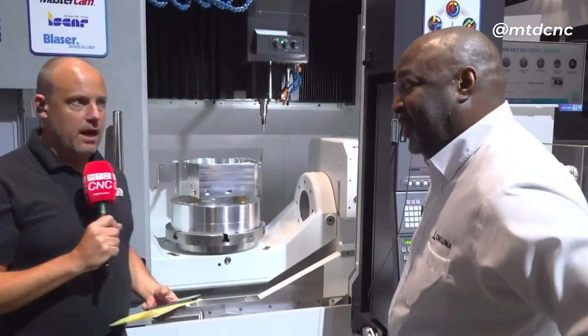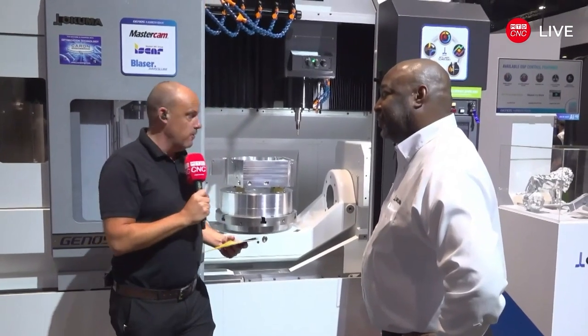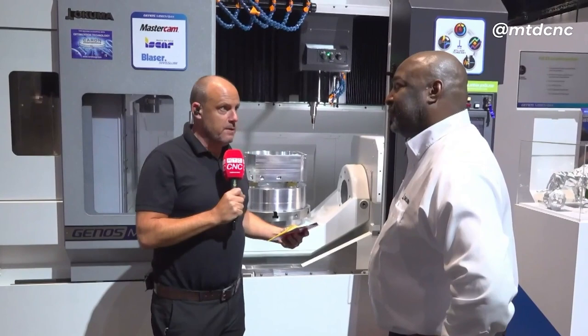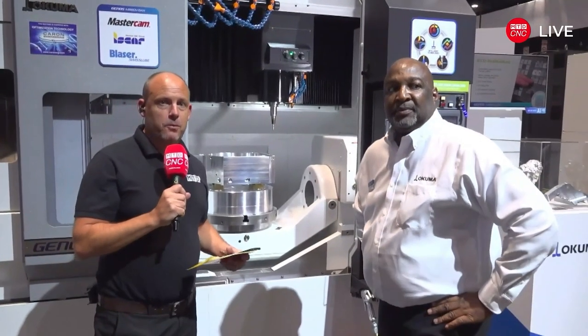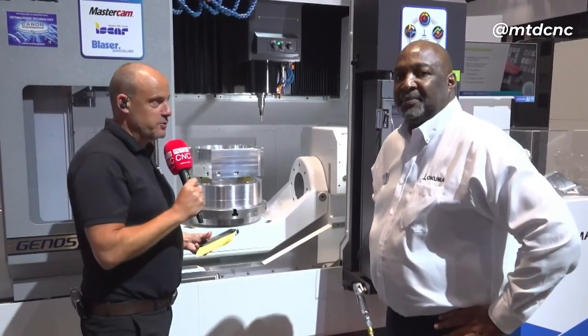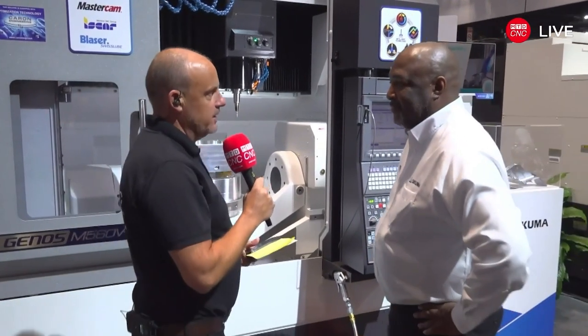We did look at the 460 recently — it's a popular machine. I want to find out the differences and enhancements that have been made. If you've got any questions for Errol or for me during this stream, put them into whichever social platform you're watching on. So Errol, what are some of the highlights?